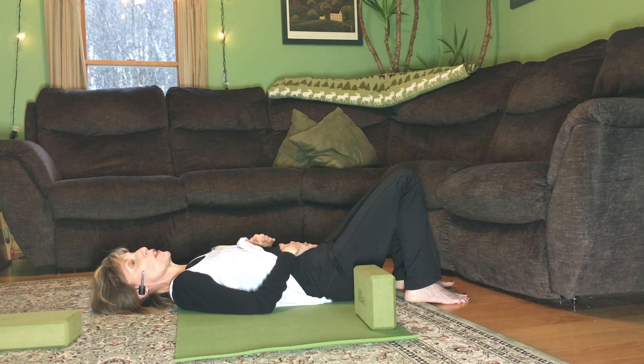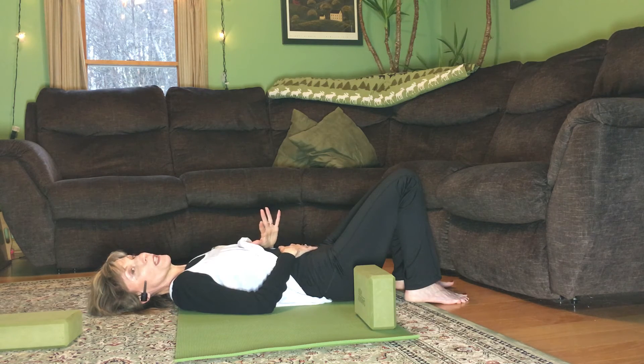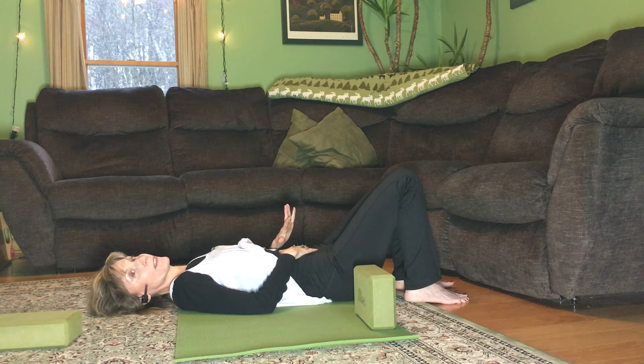And then you'll notice if you can feel the exhale be a little longer — that actually calms you down, and it brings that parasympathetic nervous system in, and it has a relaxing effect.